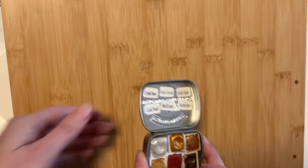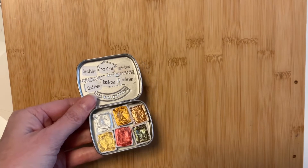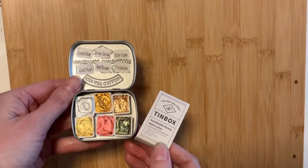These are the metallic watercolors that I used. The brand is CSY Art Gallery. You can find this info in the description. I'll also link my recent video where I tried these paints for the first time and really put them to the test.